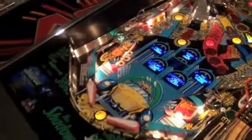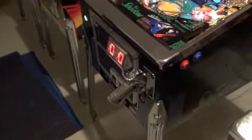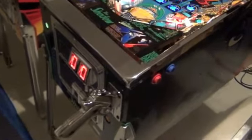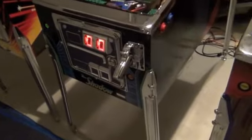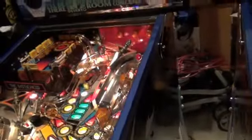It's a beauty, alright. As are all games that Mike does for me. This chrome is just stunning. The gun in the door really bring it home. Of course, the lock down bar, the side rails, and all the other chrome.